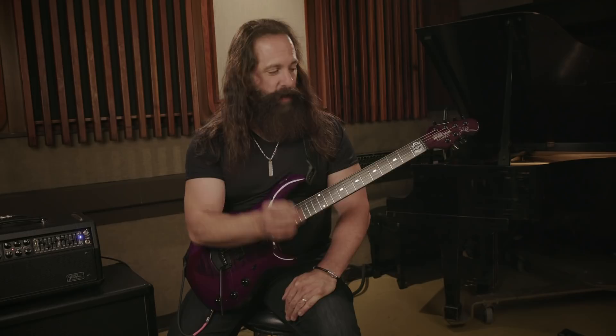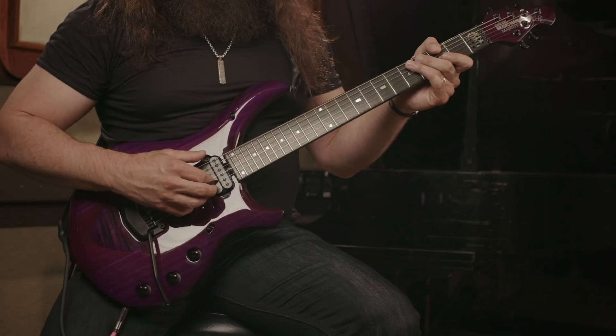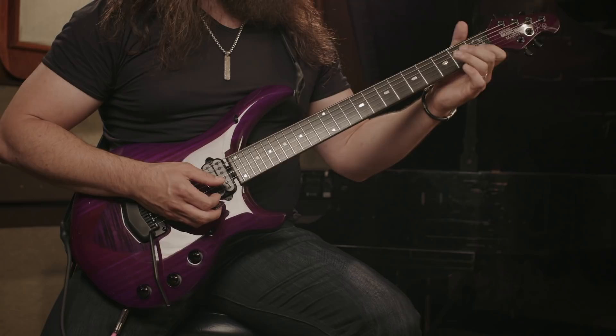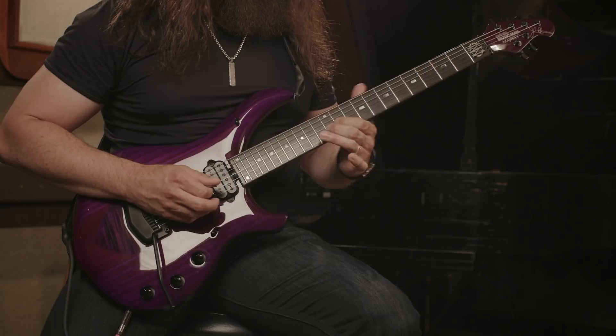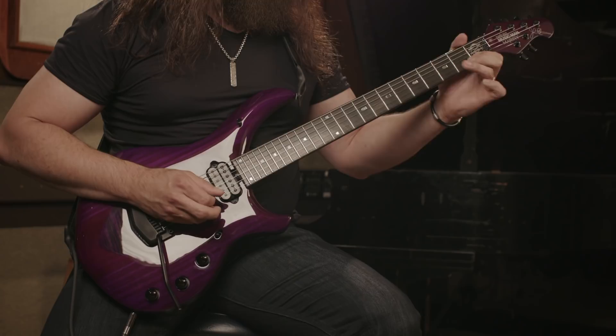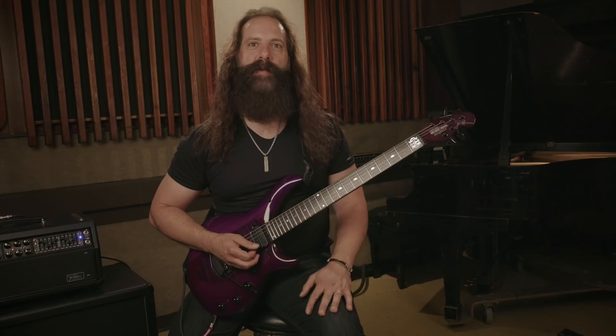The first thing I want to show you is something really simple. It requires learning the scale on one string and then using the open high E to create two-note chords that enhance your melodic playing. Learn the scale on the B string, starting on open B and playing all the notes in E minor. The open high E string will be ringing out as you play those notes. This sounds really good with distortion — I'm on a lead channel with some gain and a little bit of delay, creating cool two-note chords.